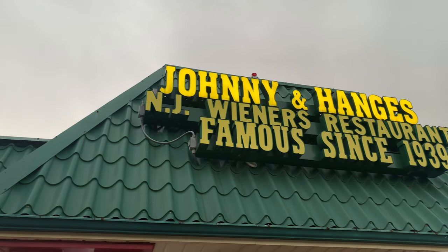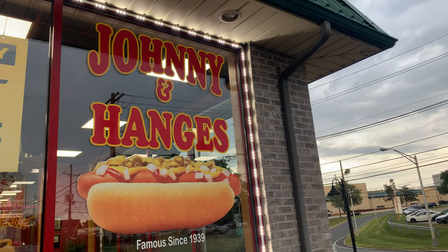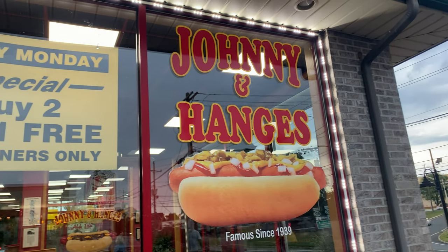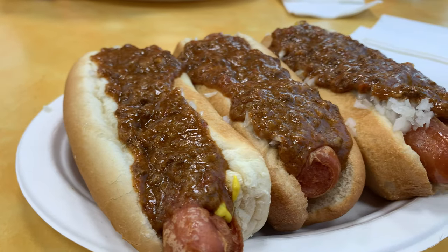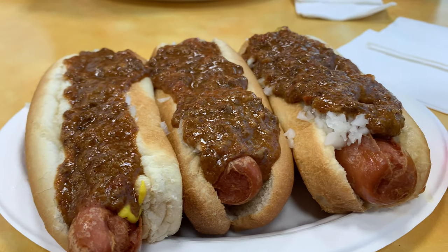All right, we're going to go to Johnny and Hange's. It's an old stomping ground of mine when I was younger. We used to hang out here a lot when it was in its other location in Patterson. Now it's in Fairlawn, but awesome dogs — their own special sauce.